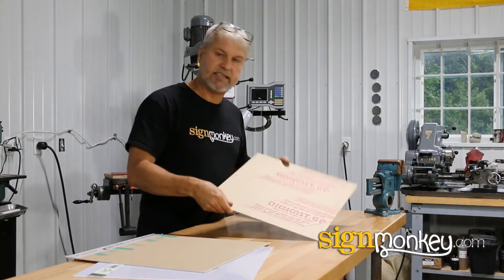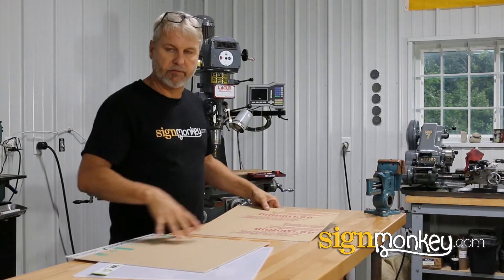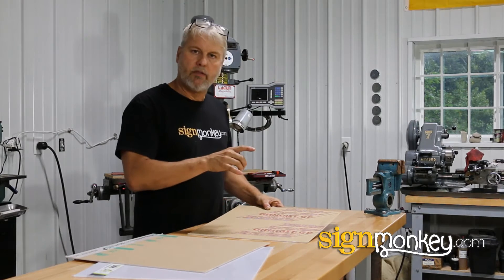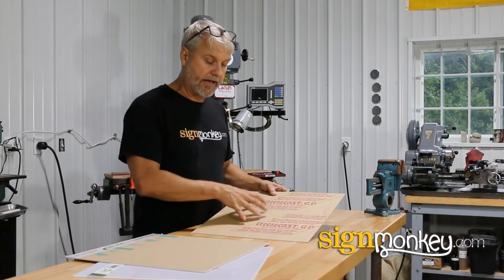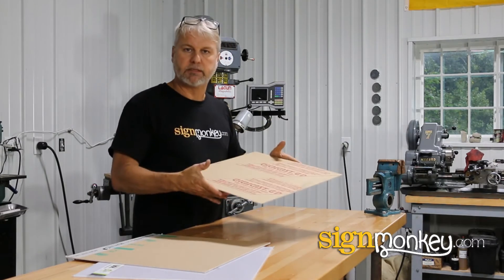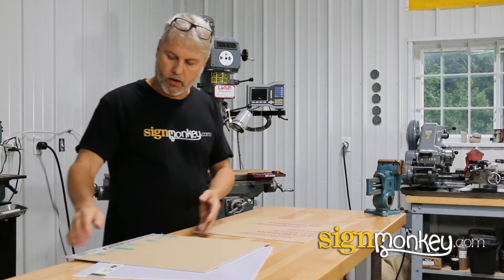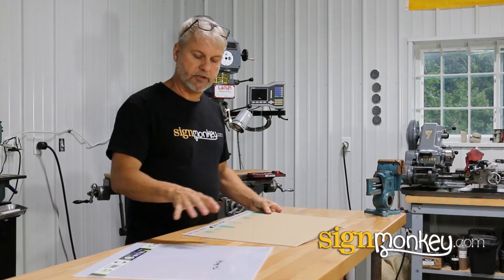The third material is standard acrylic — cast acrylic. This is the least expensive of the three by far, but it's also the most fragile. This material will break much easier; it will shatter and that sort of thing. We don't use this material for anything anymore. The only materials we use now are the modified acrylics and Lexan for some projects.